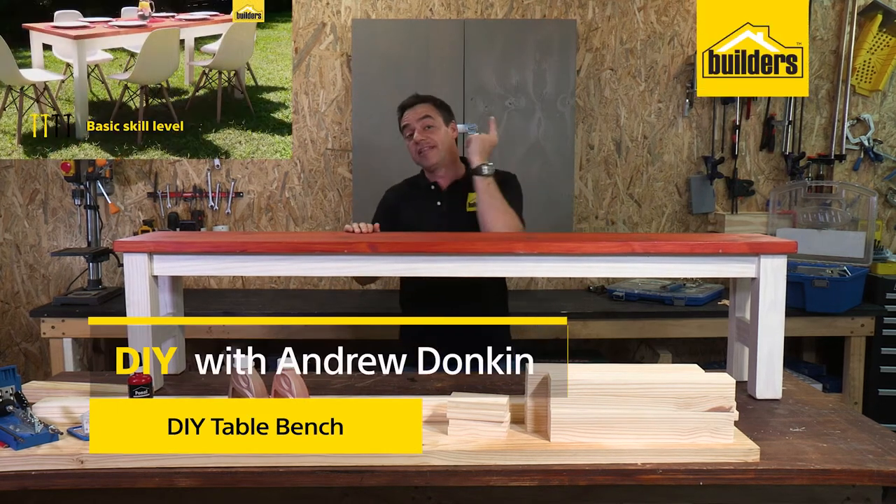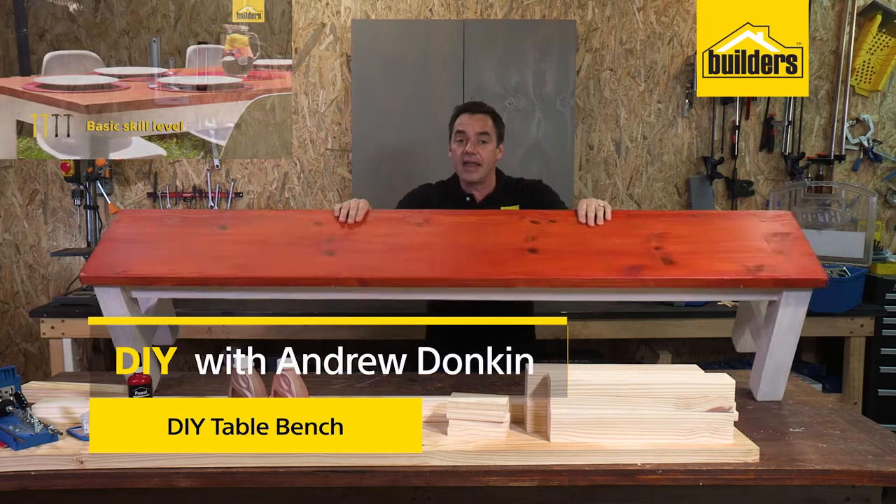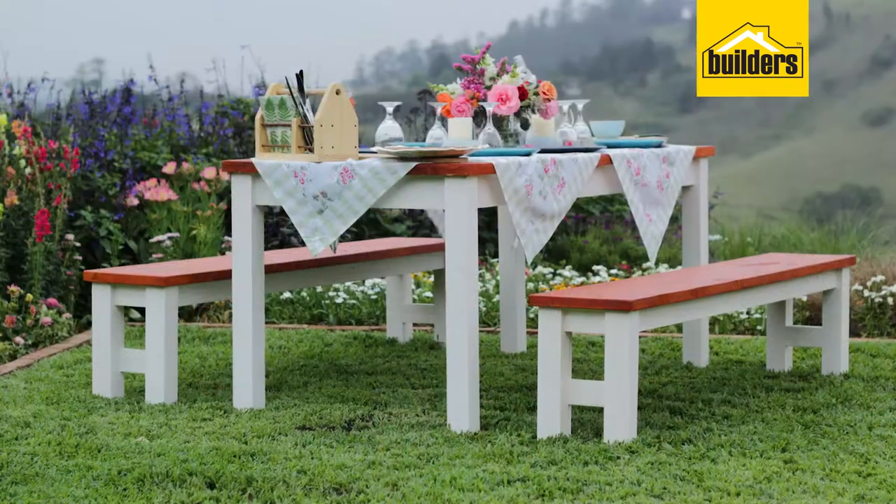In a previous DIY we built a dining room table, and what better way to complete the set by adding in some benches. This DIY really is cool, easy and simple for you to do.